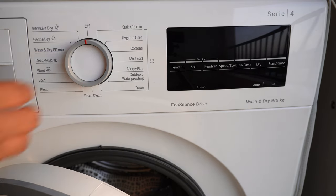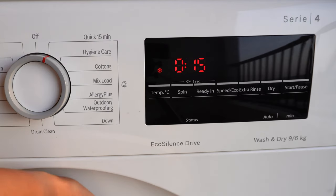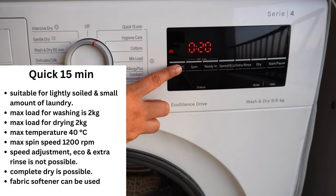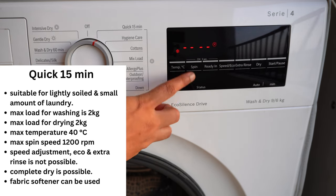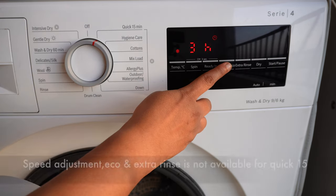The first feature is Quick 15 minutes — it can wash clothes in 15 minutes with a maximum load of 2 kg. You can adjust the water temperature and also reduce the spin speed; the maximum is 1200 RPM, but for delicate clothes you can reduce it further. The 'Ready In' feature is for setting a timer.